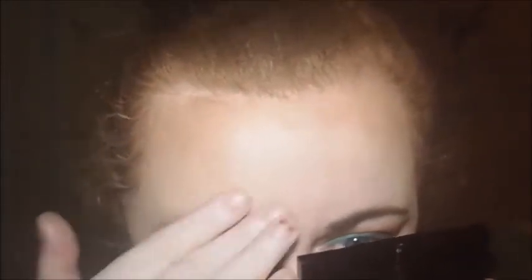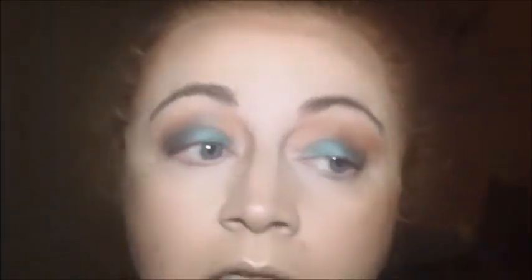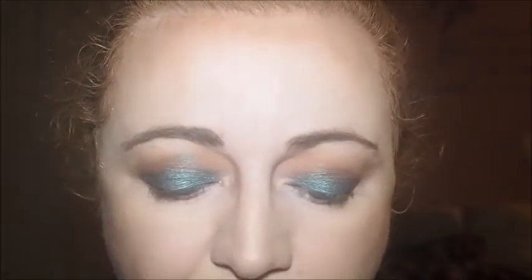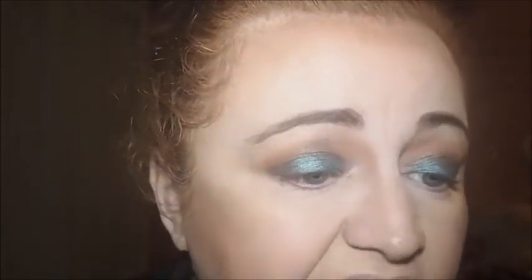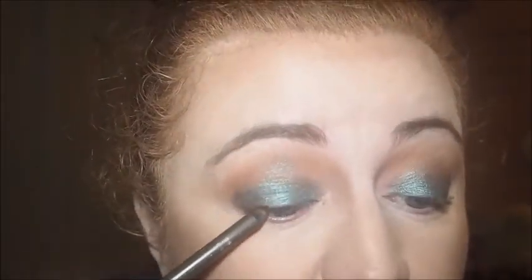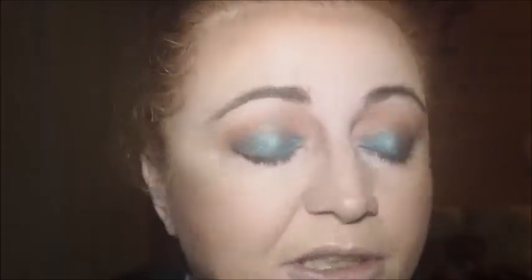I've got an Essence Eyeliner. This is one that I've been using pretty much on the daily. This is in the shade But First Espresso, and I did use this with the Get Ready With Me using all the Essence products. I'm just going to tie a line with it.